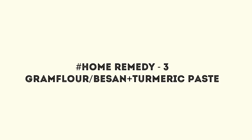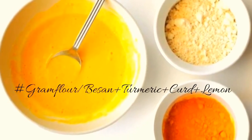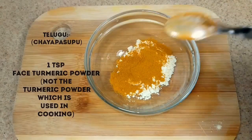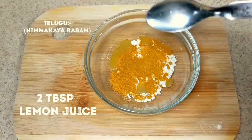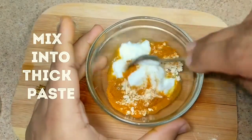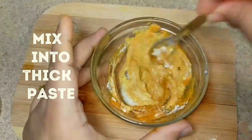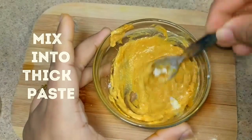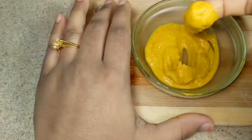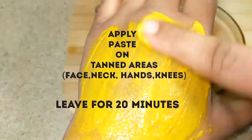Another effective home remedy for tanned skin is gram flour turmeric paste. This is one of the effective old age home remedies to remove tan which works like magic. For making this, add 2 tablespoons of gram flour, 1 teaspoon of turmeric powder, 2 tablespoons of lemon juice, and finally 2 tablespoons of curd, and mix them to get a thick paste. Apply this mixture on the tanned areas and leave for 20 minutes, then wash it with cold water.